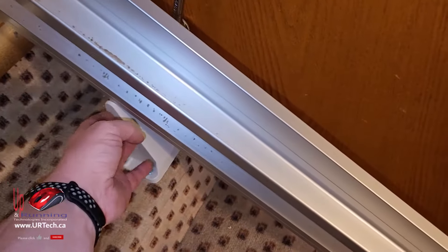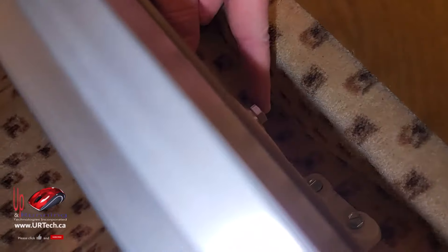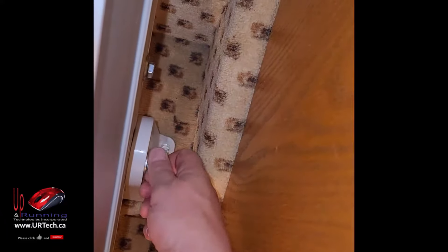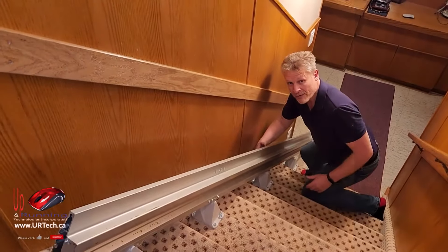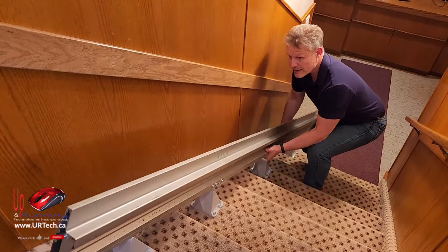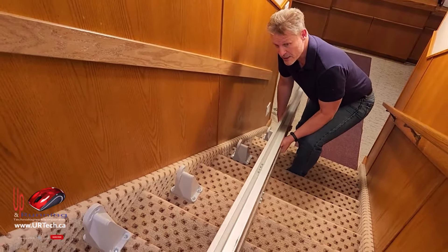We have to take off the mounts. The easiest way to do that — as you can see here — there's a bolt right there on each of these, so just get a socket on it. A deep socket isn't your friend here, but that's what I've got. Get it loosened, pull the deep socket off, and then you can just pull it off by hand. I'll continue all the way down and get the rest of them. With the four bolts off the back, we can just lift it off and take this away as one piece.